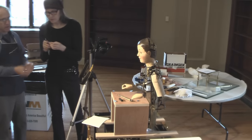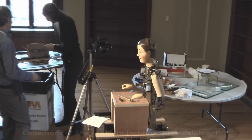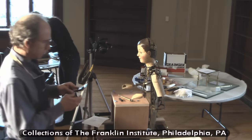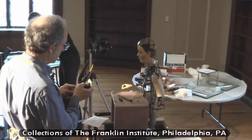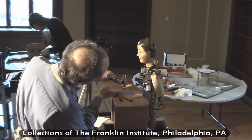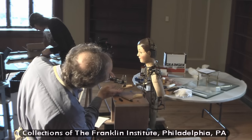I'm Fran Blanche, and this is my commentary for the video that I shot in February 2016 at the Franklin Institute for the floating stylus experiment with the Maillardet automaton. With Andy Barron, who you see here taking a caliper reading of the pen holder on the automaton's hand.